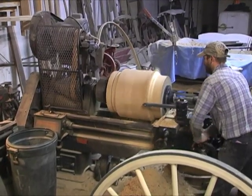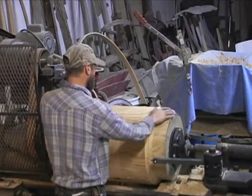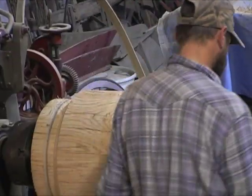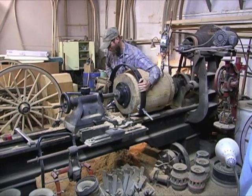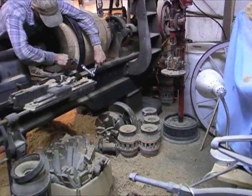Here we've reached the center from the other direction — the whole hub is now into round. A few of these blocks had knots in them; this was a pretty minor one, but several had significant knots. They were still good, solid, workable hubs.